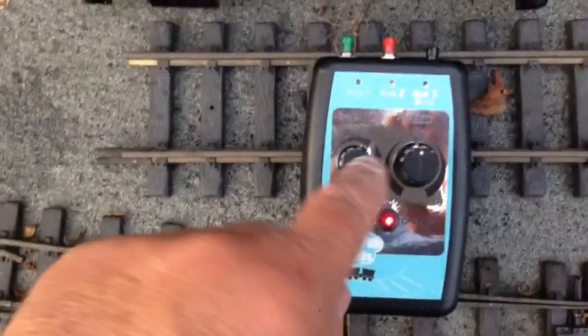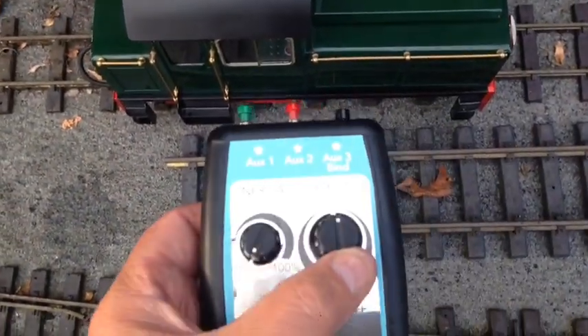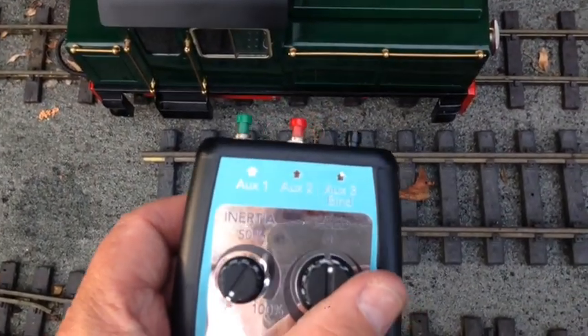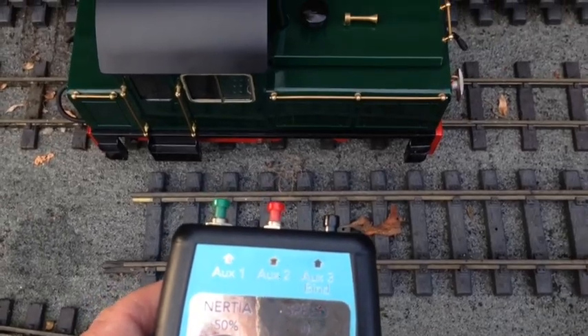The transmitter has an inertia control and speed control with a centre-off position. Without the inertia set, I can simply set the speed of the loco and off it goes.